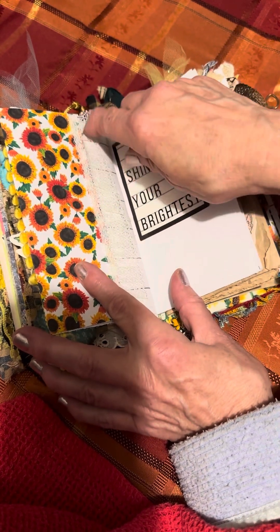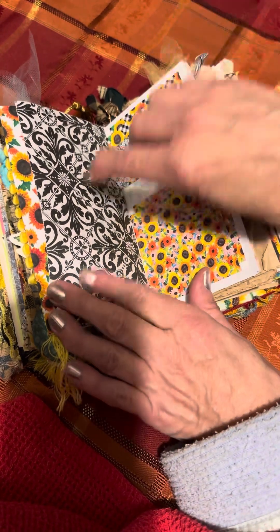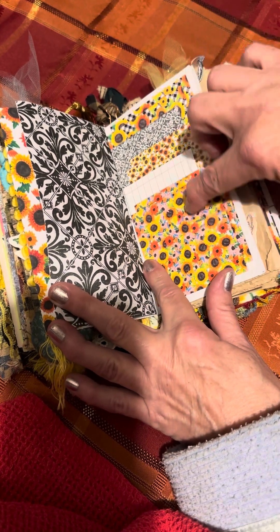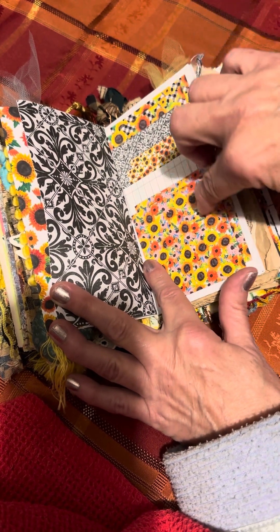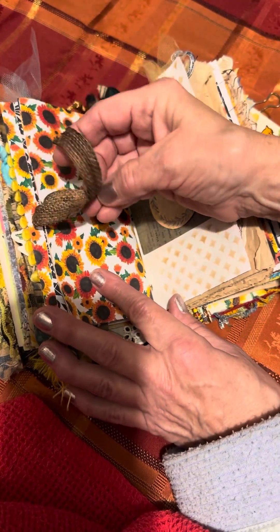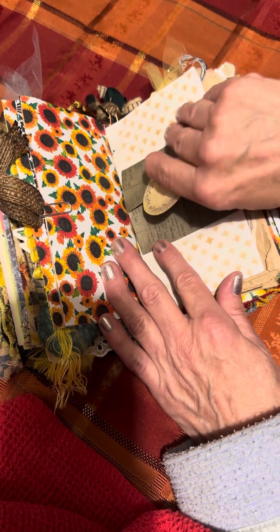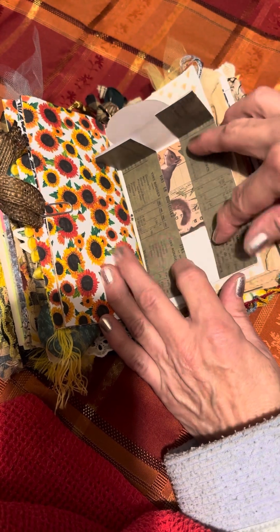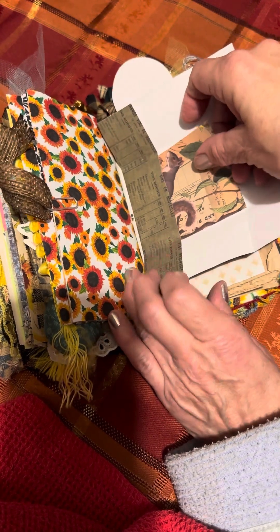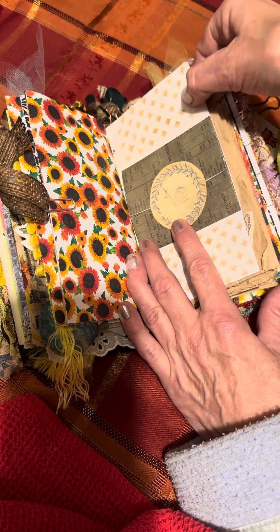See the pretty lace here — 'Shine Your Brightest.' More paper from the pad from Hobby Lobby. I coffee-stained this. Here's a special fold — it opens up like this — and I will have some journaling cards in it. A little snail, stenciled.